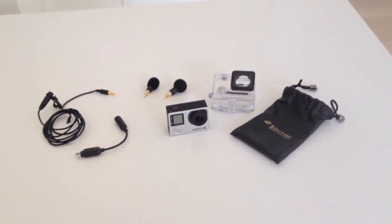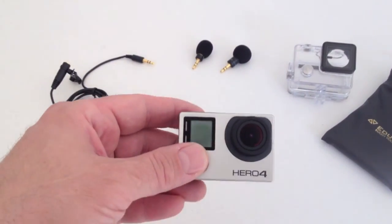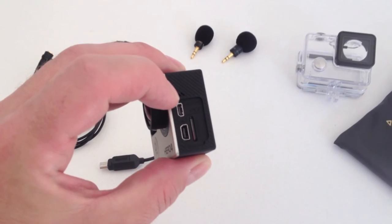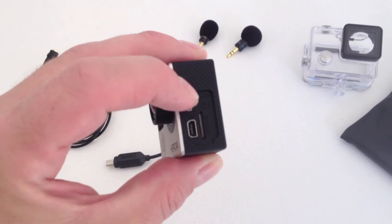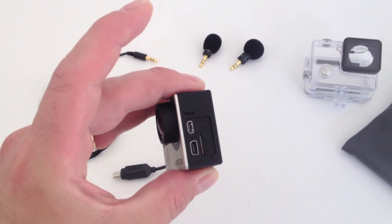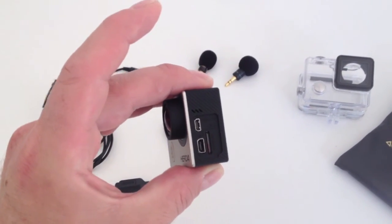All right, so on to the microphone tests. Here is the GoPro out of the box — it's got a side panel here with inputs. That's one minor complaint about the GoPro: this input area has a door that snaps in there, but it's not attached to the GoPro, so it's small and easy to lose.